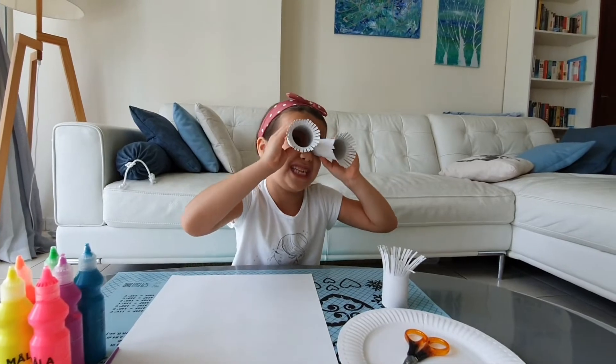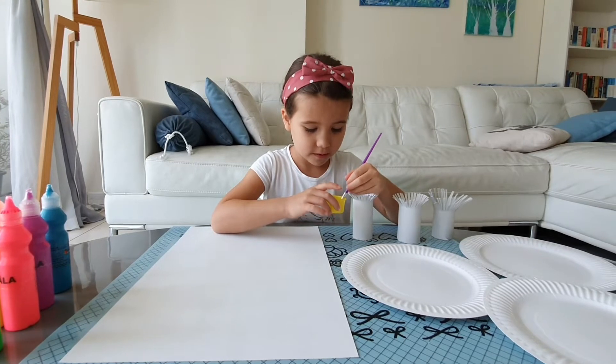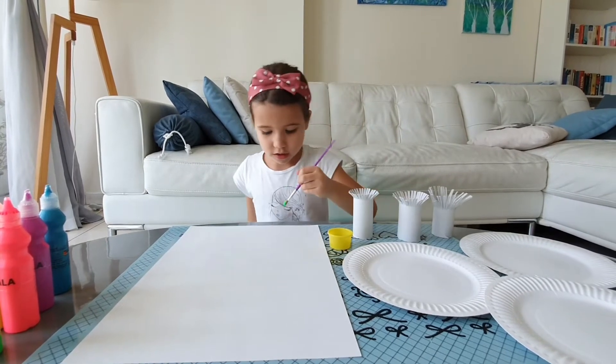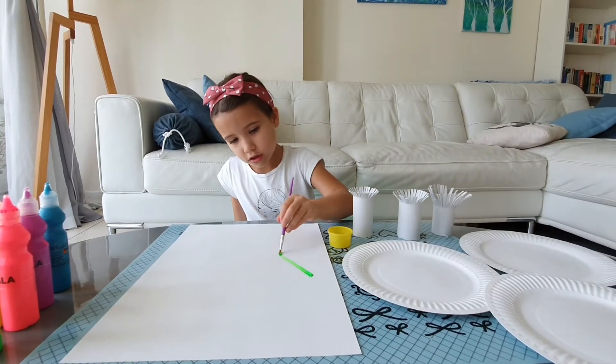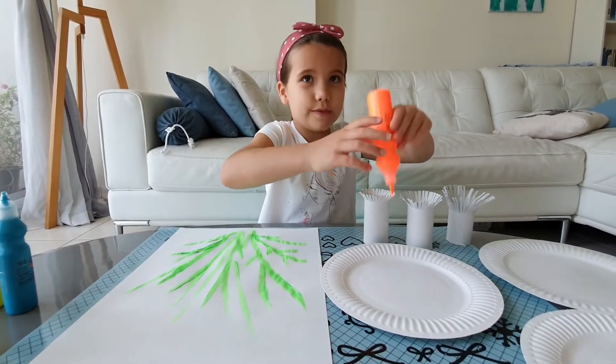And it's time to paint! First I'll just paint some stems. My stems are ready, now I'm squeezing some paint into the plate.